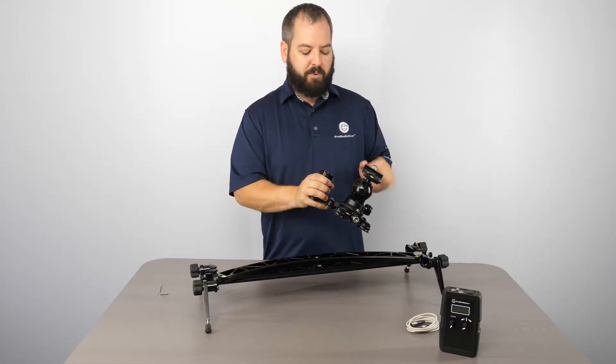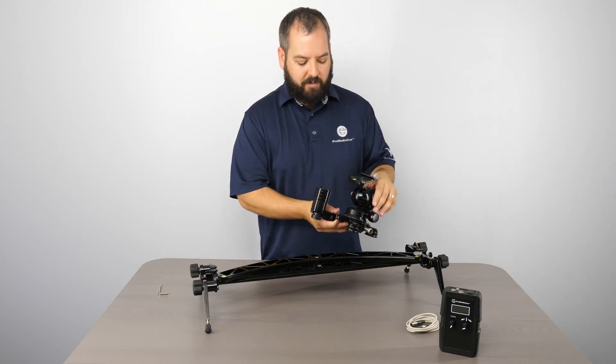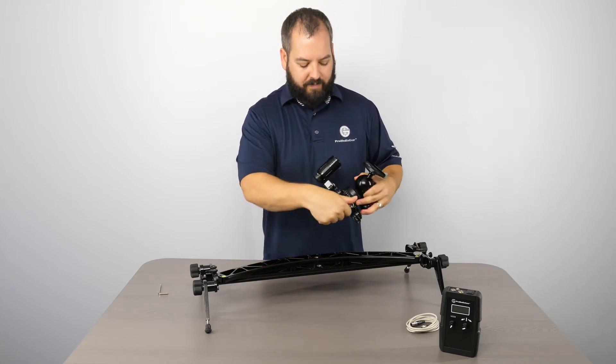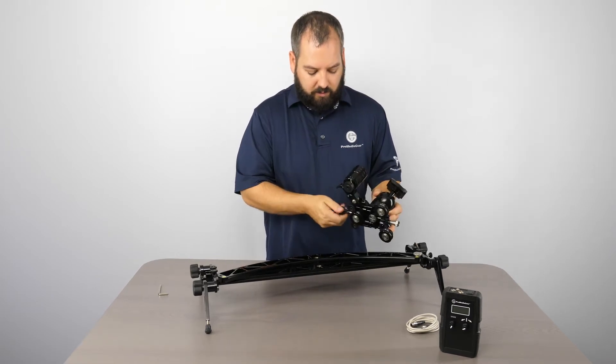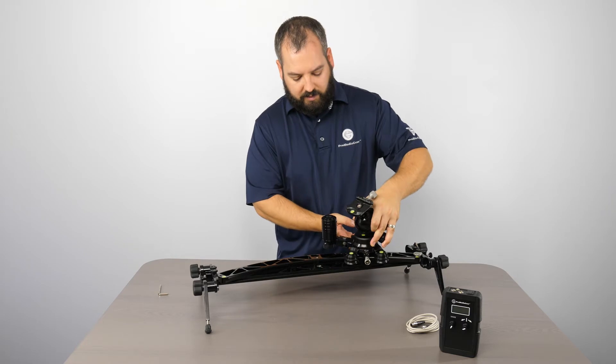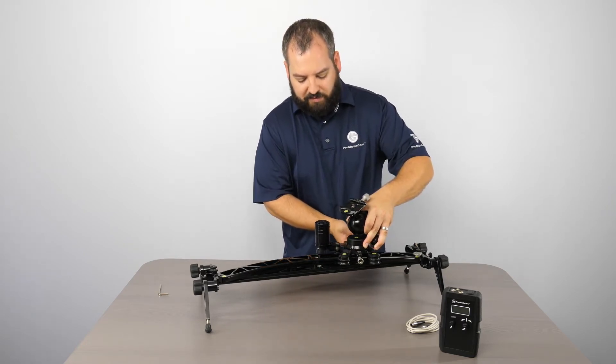You've got this on there. Go ahead and put your ball head of choice onto the carriage — in my case, I got the BH1 from ProMedia Gear. Now I'm just going to make sure my brake is loose, loosen the third wheel, line it up against the track, and go ahead and tighten it down just like you would before.